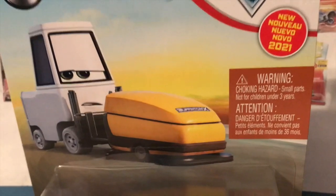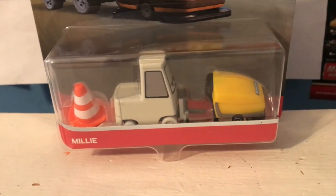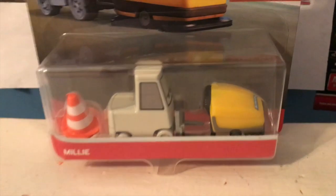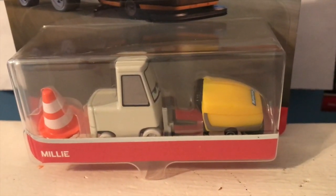But hey, like I always say regarding diecasts, this is definitely better late than never, and Millie's diecast has easily become one of my favorite releases of 2021. She's definitely one of my most anticipated releases for this year, and now having her in person, she's definitely one of my favorites.